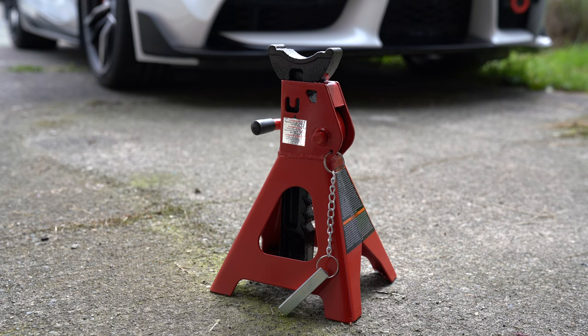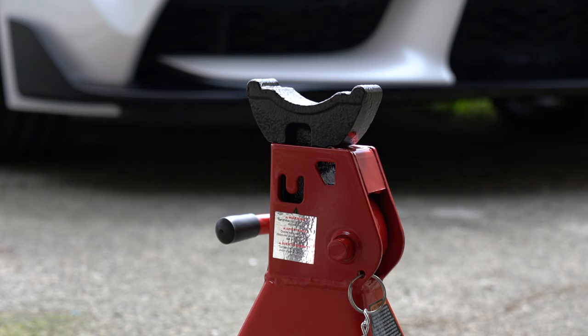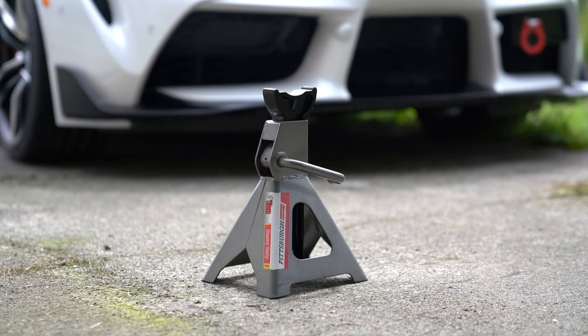For the most part, the Big Red has a pretty basic design that looks like many other jack stands. It has a pyramid shaped base frame, a locking handle with a rubberized tip, and a ratchet bar with a curved saddle. All pretty basic stuff.